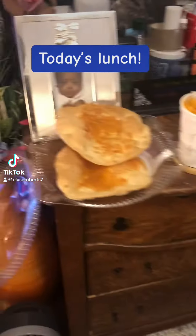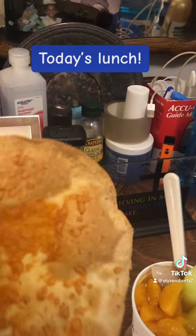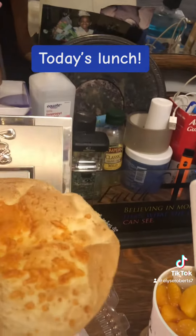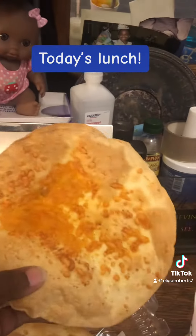Okay, today's lunch. I got some tortillas and put them in the oven to make them crispy. Sprinkle a little cheese and a little of the chicken flavor powder.